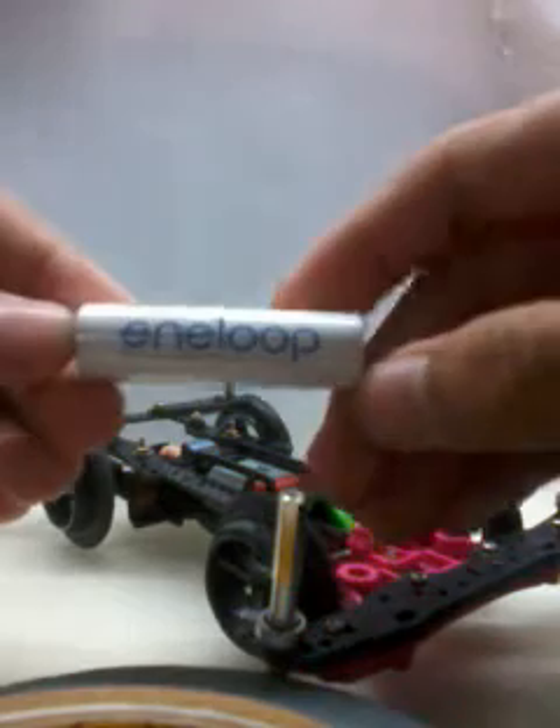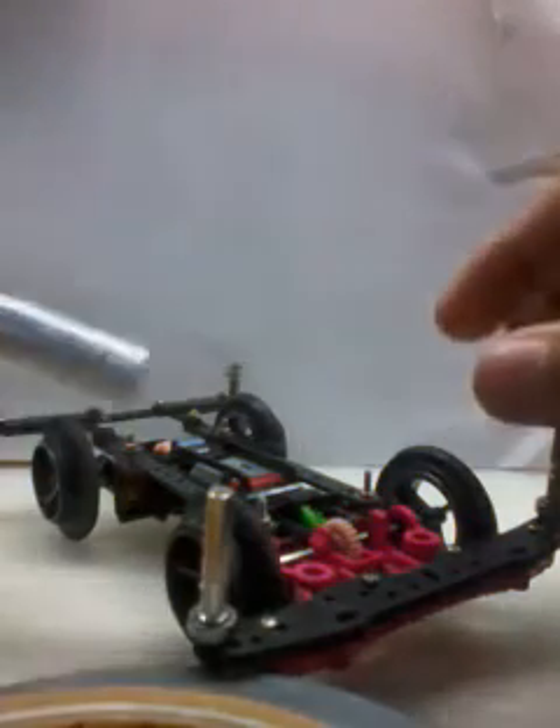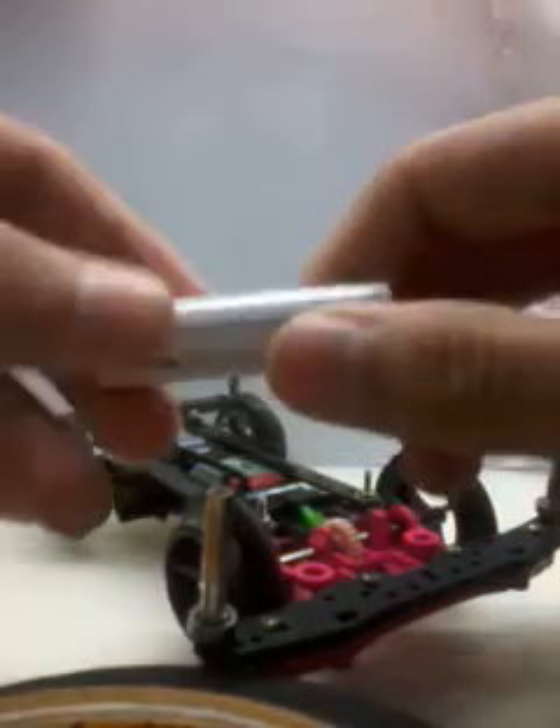I did some customization at the rear bumper as well. If you're playing Tamiya and want to buy batteries, I'd suggest Eneloop — it's very suitable for Tamiya players. You can charge up your batteries and just run them on the circuit. The Eneloop is from Sanyo, made in Japan.